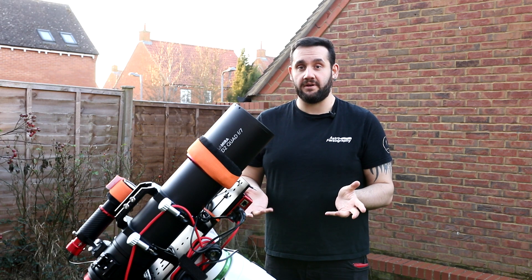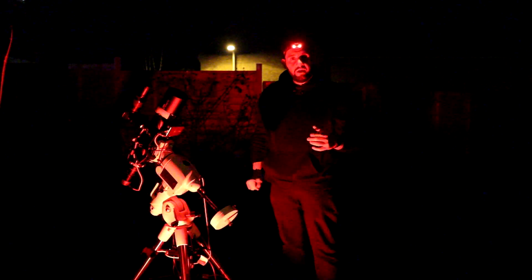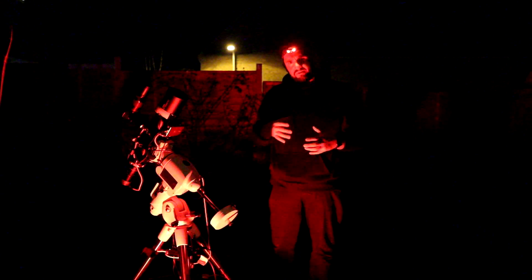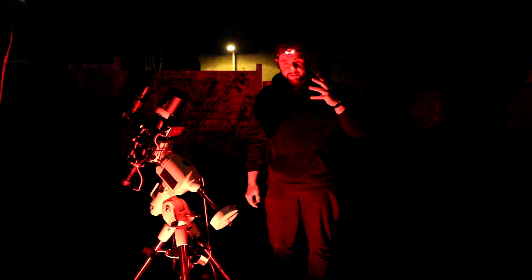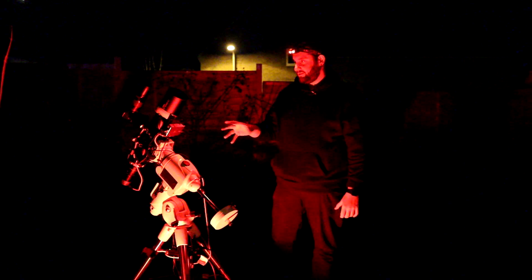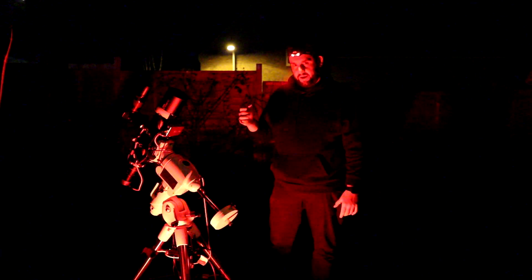I can start the polar alignment when it gets a bit darker, so we'll touch base then. It's around quarter past seven now and everything's ready to go — it's all dark, all set up. The polar alignment was actually sorted around 6 o'clock while it was still twilight. Calibration and guiding are sorted, the telescope has been out here for about two hours to acclimate. Everything is good to go — the last thing is to slew over and get imaging.